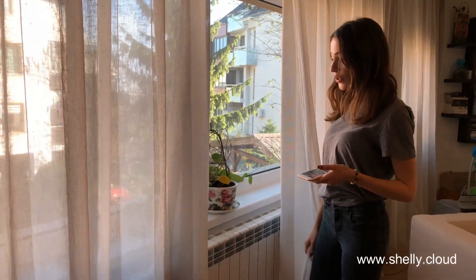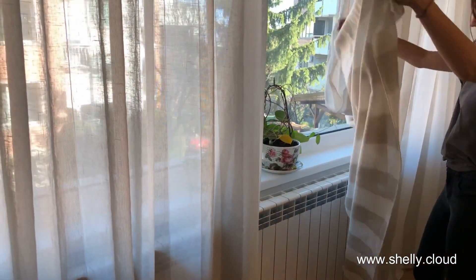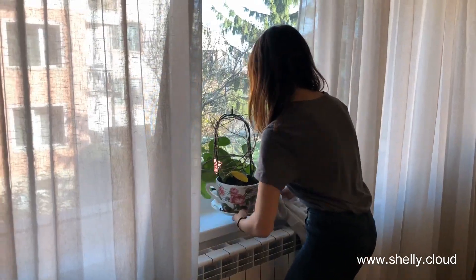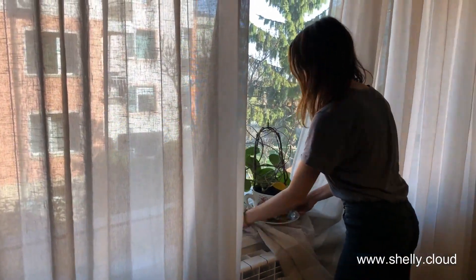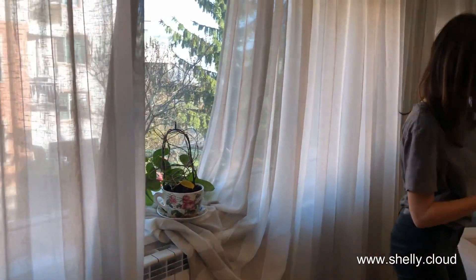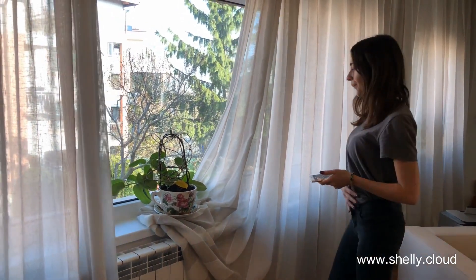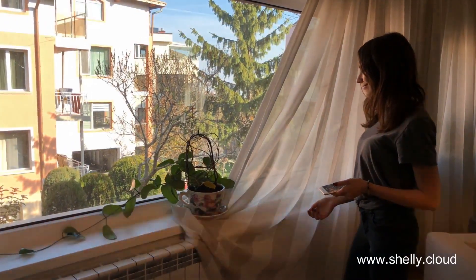Now I want to try something heavier and see if anything goes wrong. So I'm going to put this on top of the curtain and let's see if it spills everywhere. Alright. Great, okay.